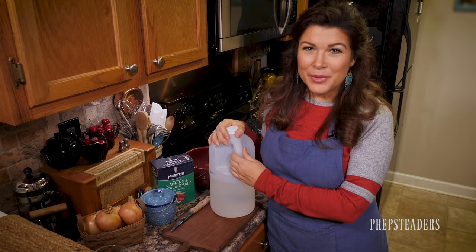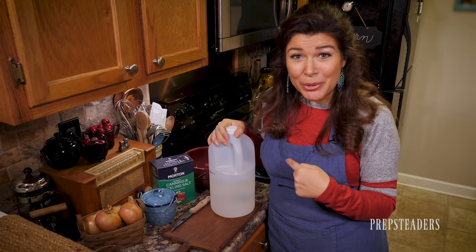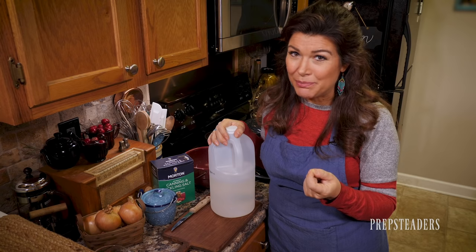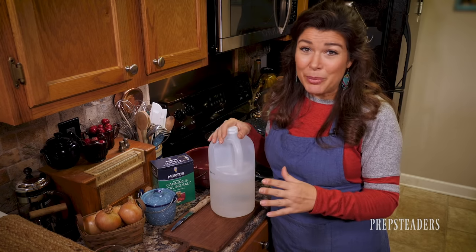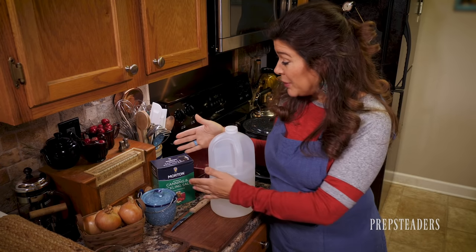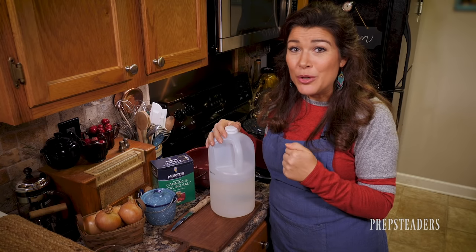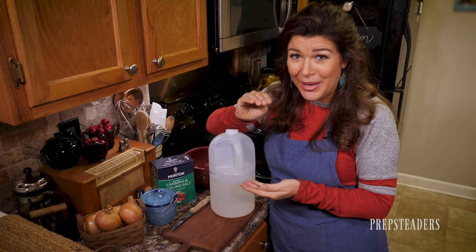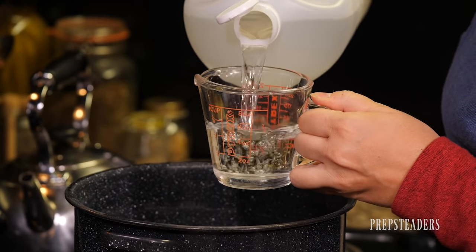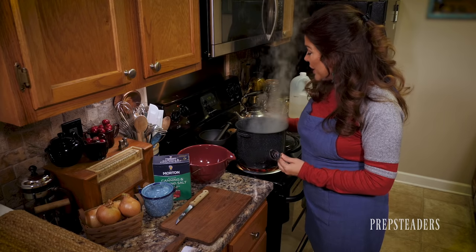Our eggs are finished and set aside to cool before peeling. Now it's time to make the brine, which is the same base for all three recipes. It's very simple — equal parts water and vinegar, and then equal parts salt and sugar. For each quart jar with 10 boiled eggs, you'll need 2 cups of brine: 1 cup of white vinegar and 1 cup of water, plus 2 tablespoons of sugar and 2 tablespoons of salt. Warm those up so the sugar and salt fully dissolve.